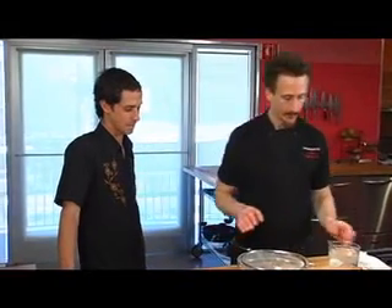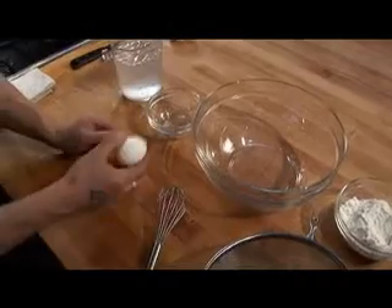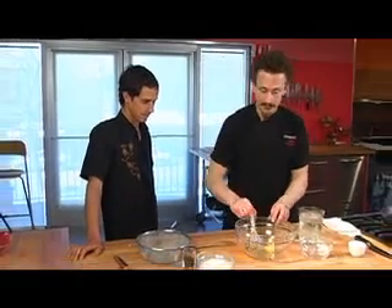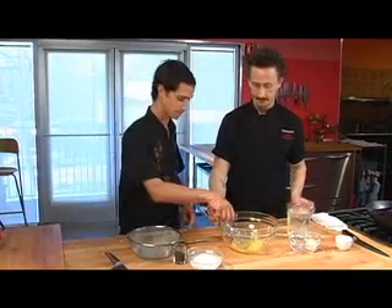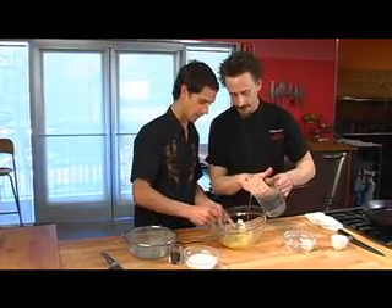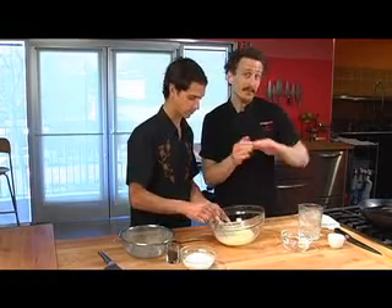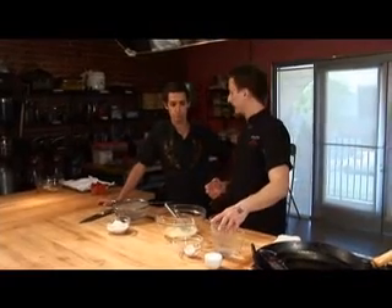So for the tempura batter it's really really simple. We're gonna start off by taking an egg, cracking that in here, and whisking it up just a little bit to break the yolk into the white. Then start whisking and I'm gonna pour in some ice water. An easy way to think about tempura batter — even though there are lots of different recipes — you can always do a one to one to one: one egg, one cup ice water.